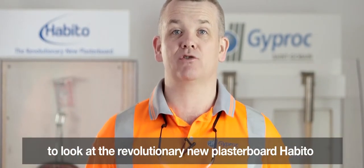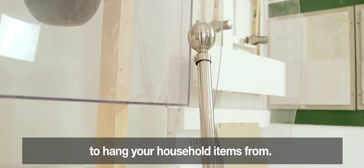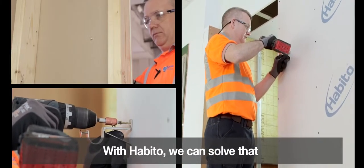We're here in the Jeep Rock Training Academy today to look at the revolutionary new plasterboard Habito and to see how easy it is to hang your household items from. Ever had problems with your curtain poles or rails falling down and creating holes in your walls? With Habito, we can solve that.